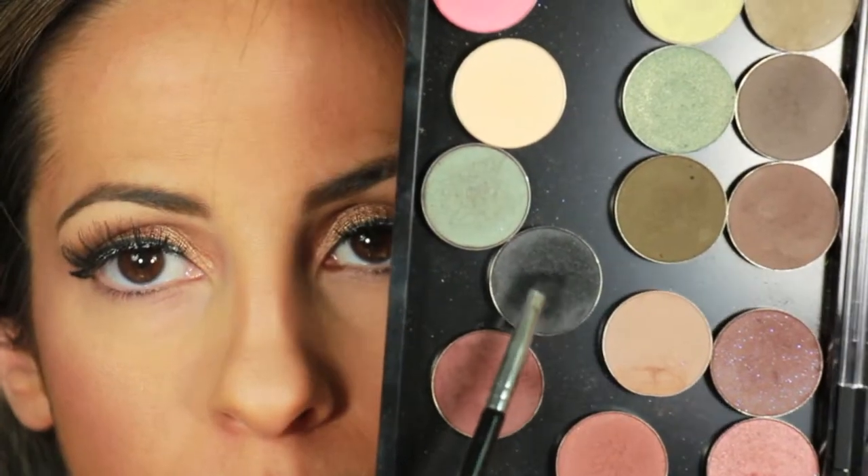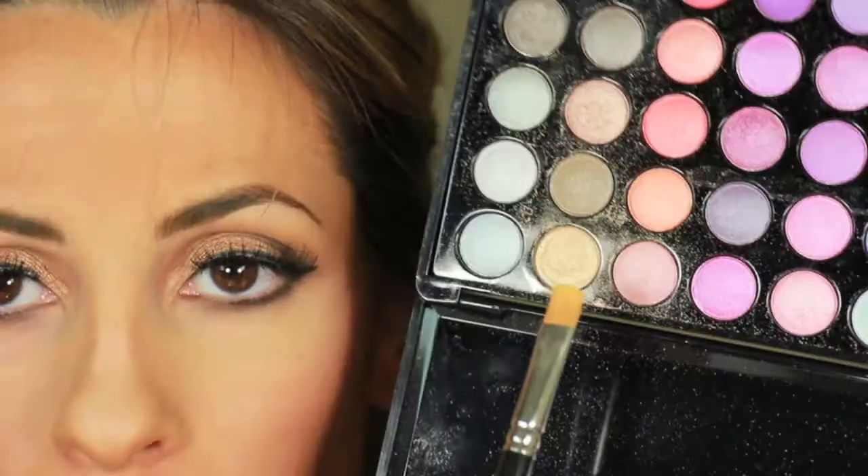Anyways, here I'm taking a small flat brush and using Incognito to line my bottom lash line. And then next I'm going to be taking Barista with a pencil brush just to soften that black because it is a little bit harsh. The whole idea is to have a smoky look. And then here I'm using Pumpkin Pie with a blending brush to smoke out my bottom lashes.